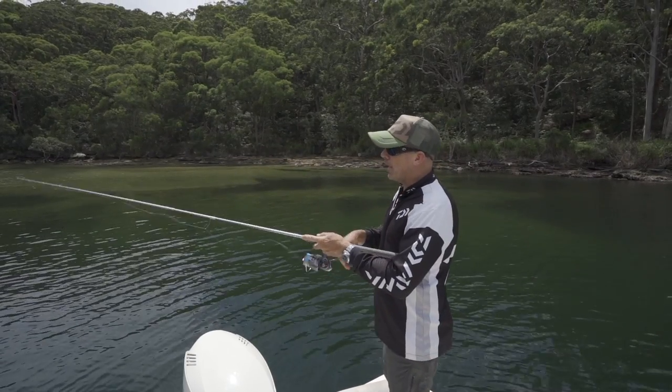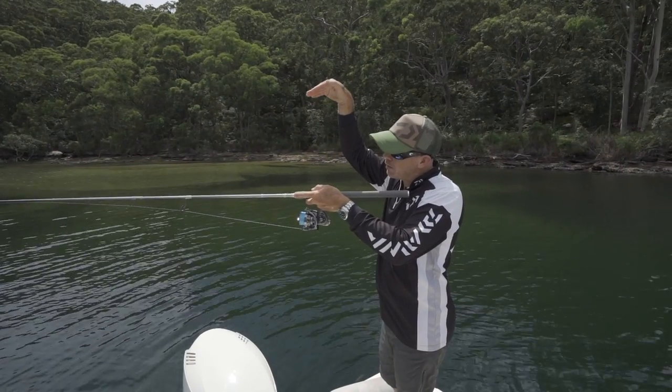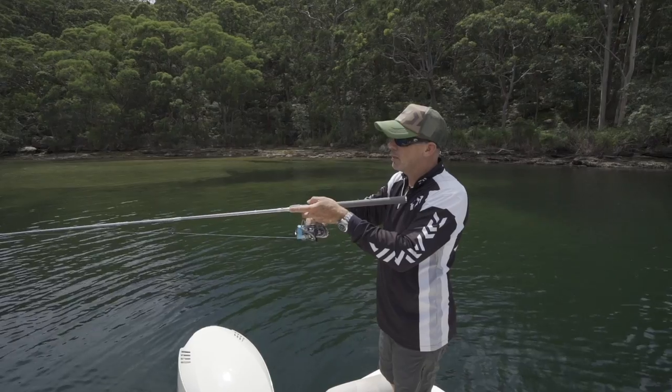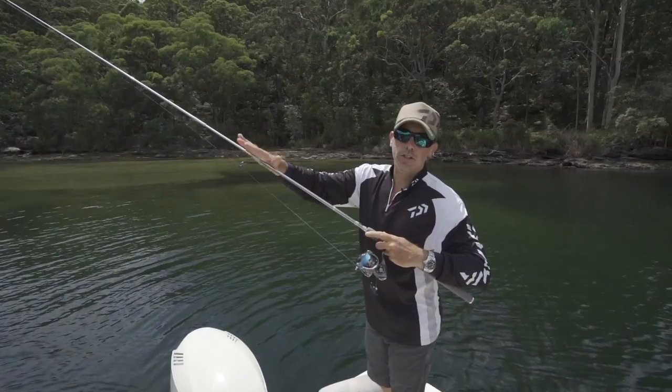Instead, I'm a big advocate for working my lure and then flattening the rod out. I've still got plenty of space between the tip and the water to watch my slack and look for bites.